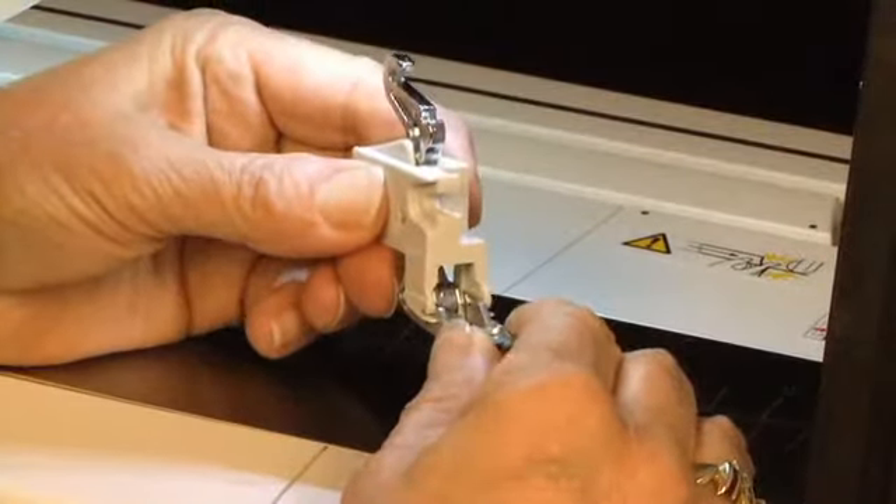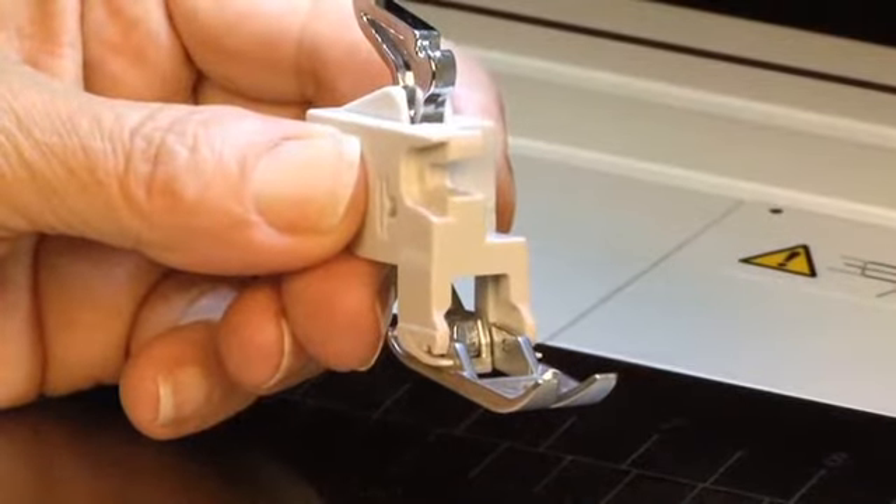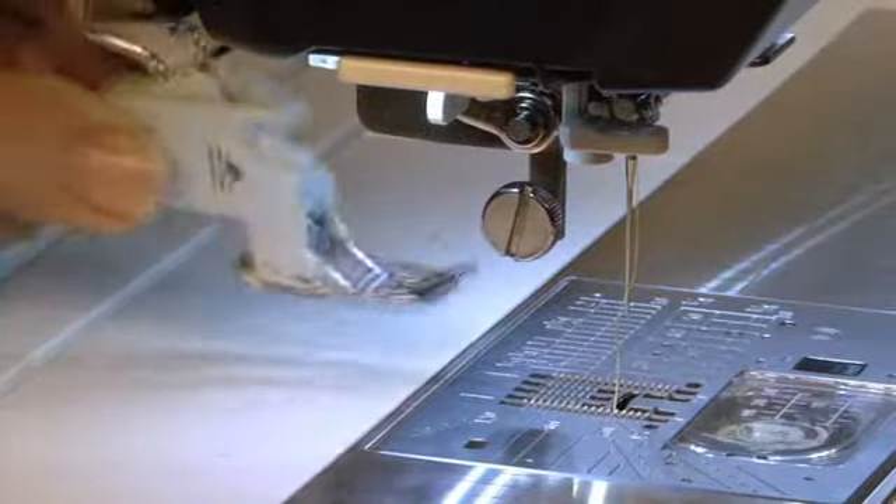Begin by installing the VD foot on the footholder. Next, attach the footholder to the machine. Then engage the AccuFeed Flex System.